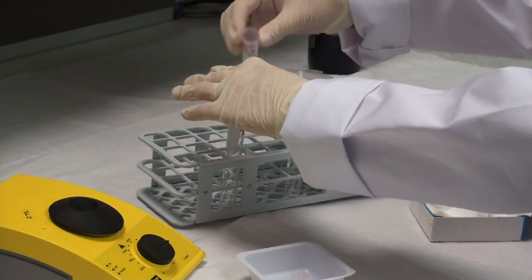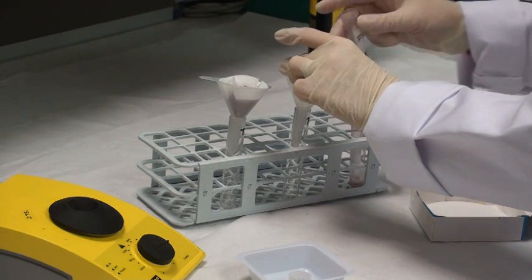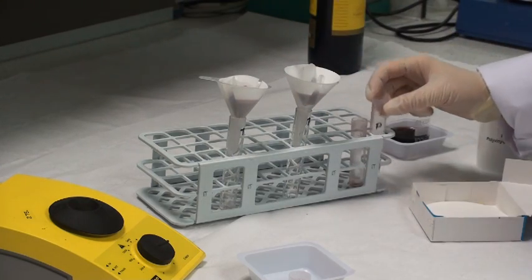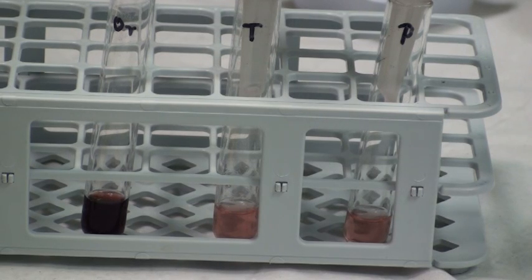This filtration will take approximately 5 minutes. It's not essential to obtain all the sample, but to collect about 1 or 2 mLs would be preferable. In comparing the original wine sample and the samples treated with PVPP in either tablet or powder form, you can see that most of the colour, but not all of the colour, is removed.